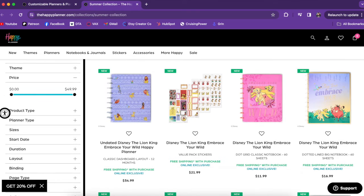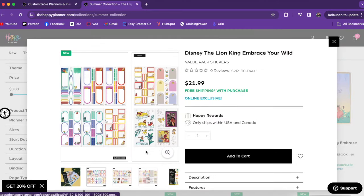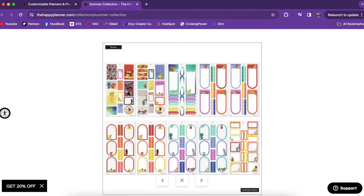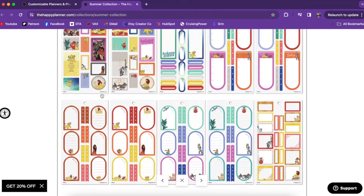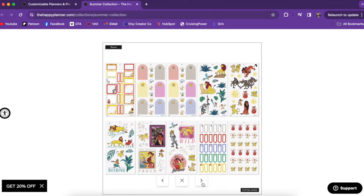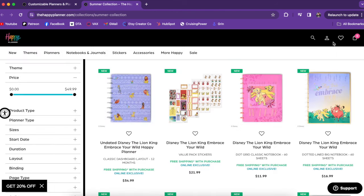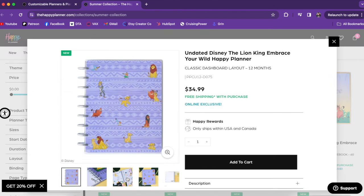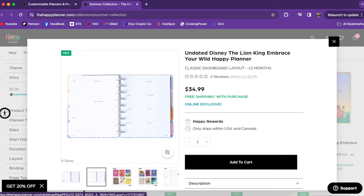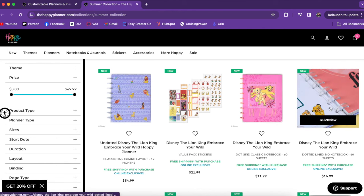First up we have some Lion King. There are some hardcore Lion King fans out there, and I know you'll be really excited about these. What I love about this one is we're getting some other characters — we have the Hyenas, Scar, Mufasa, Rafiki, and even Nala. So lots of great stickers and characters. I love these big ones. I'm so excited to get this and see what people create with it. Of course, we have notebooks and even an undated planner as well. The dashboard looks pretty clean and these dividers are where the artwork really shines.